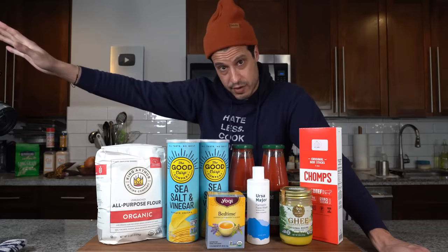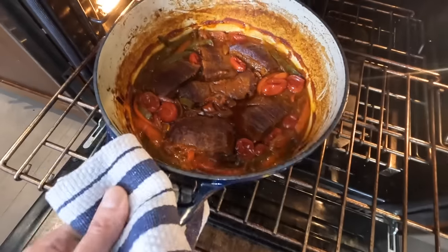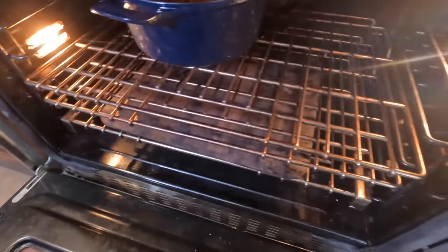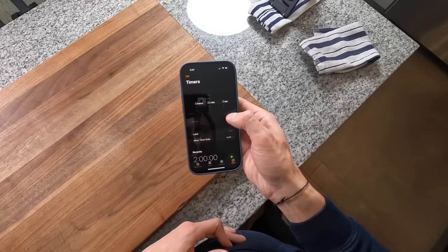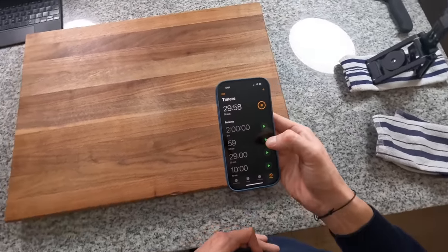After two hours, check on the beef — it should be nice and tender and cooked through. Take the lid off and allow it to cook uncovered to almost caramelize and reduce a little more. Raise the temperature of the oven to 375 and allow it to cook for around 30 more minutes.